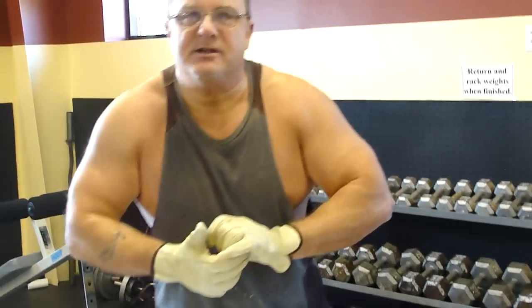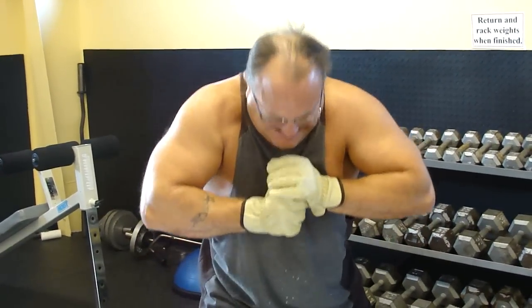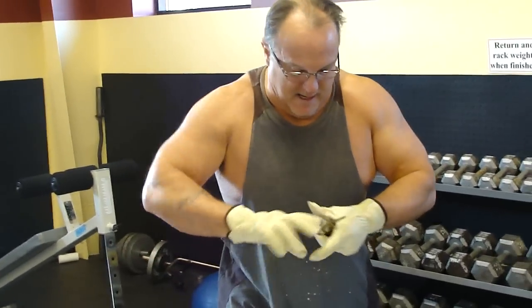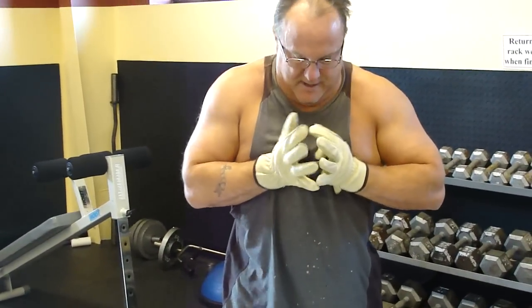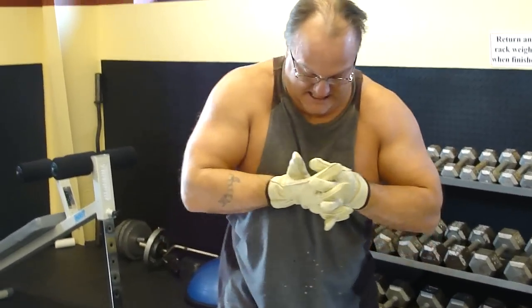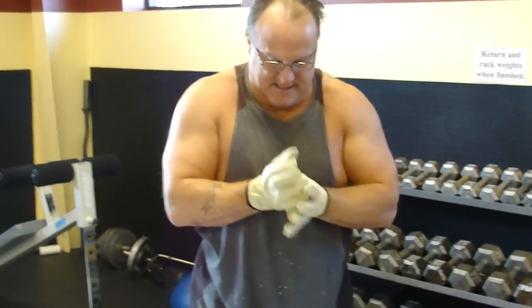I've got to work close, so it's always too easy to put this through your hands. One more squeeze together here. One more on this side.